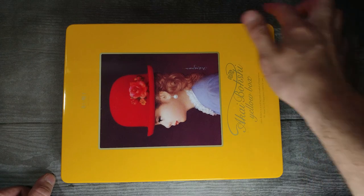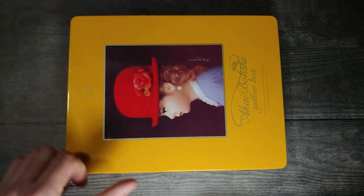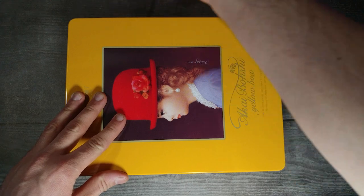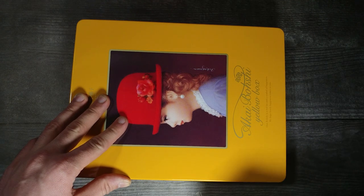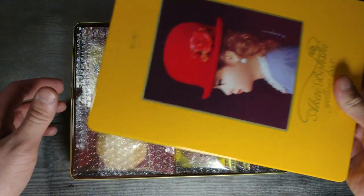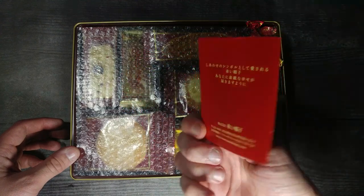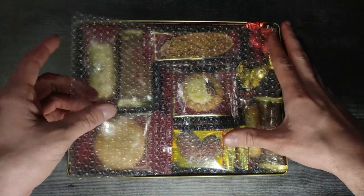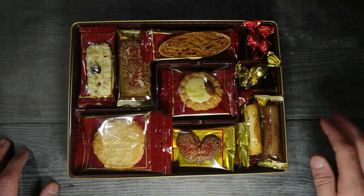Without further ado let's go ahead and undo the plastic wrapping on the outside. All right, so now all we have to do is lift off the top. Oh, this one looks like it's going to be really good. It comes with their little card right here. Let's go ahead and remove this top piece. Oh man, this looks really good — look at all this assortment of different types of cookies.